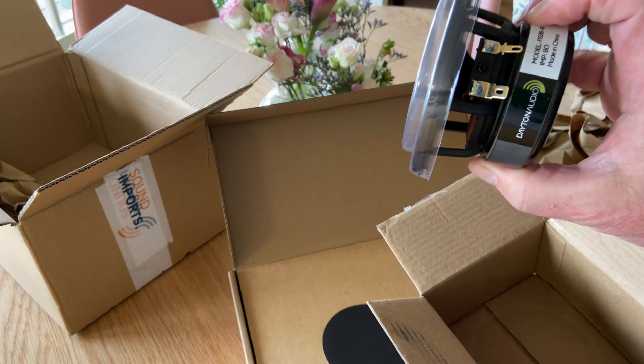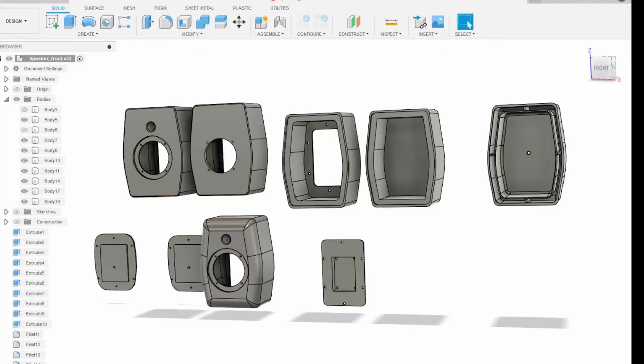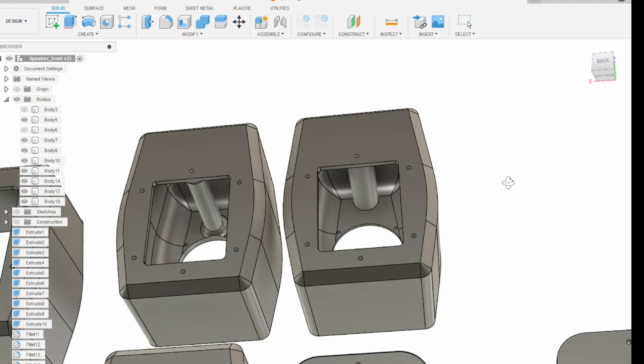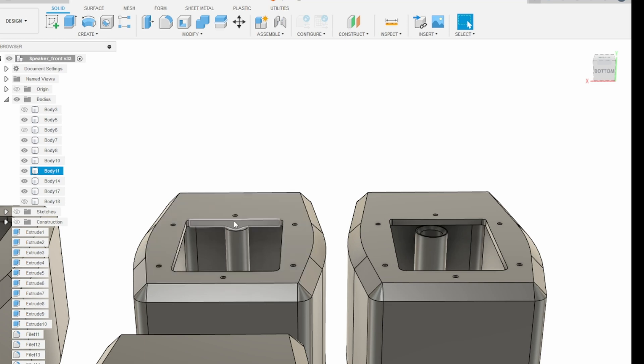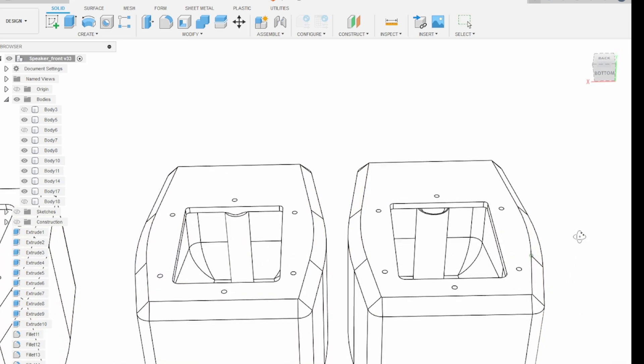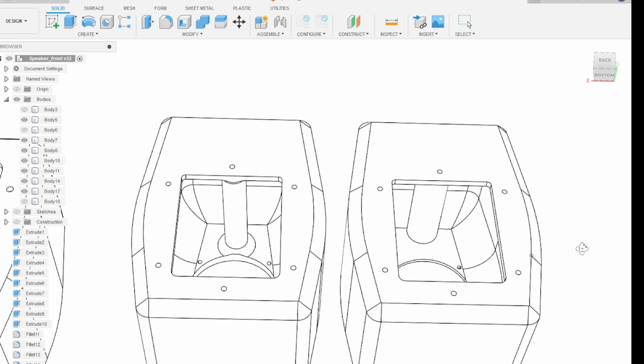With the new drivers available I started looking again in Fusion and made a lot of different iterations. This enclosure has a volume of less than two liters. I wanted to make both a closed and a vented version. The port width and length were calculated in a software called WinISD — it's a quite old version but that's what I used.